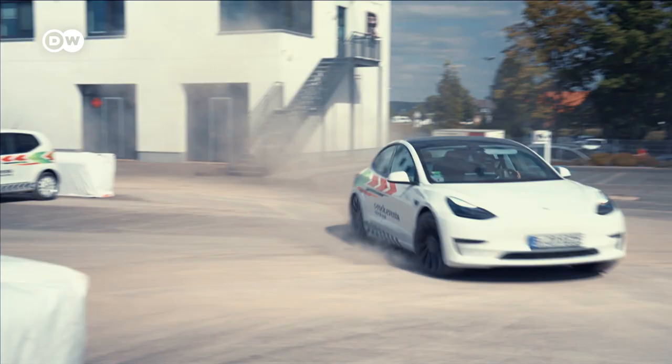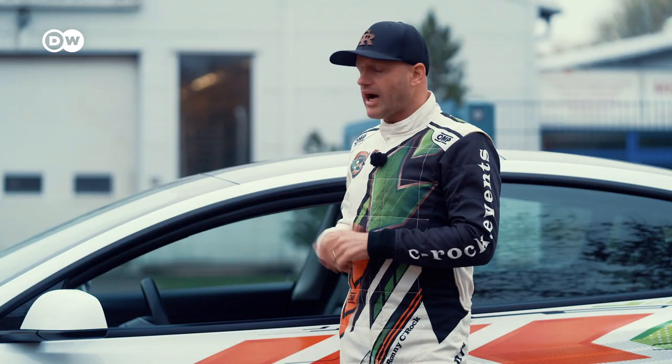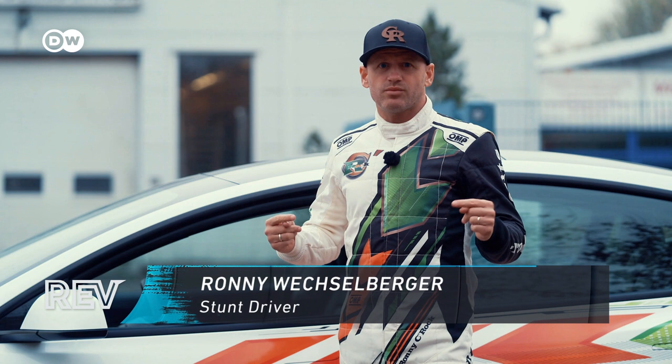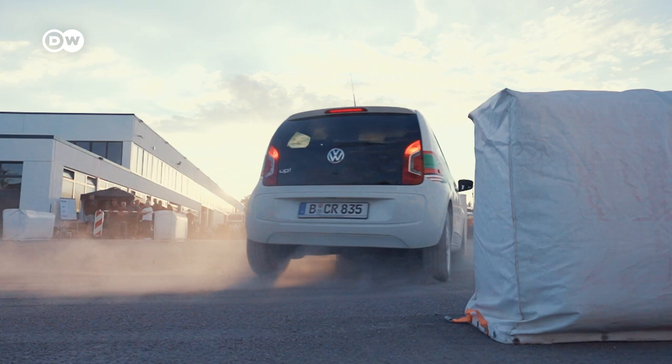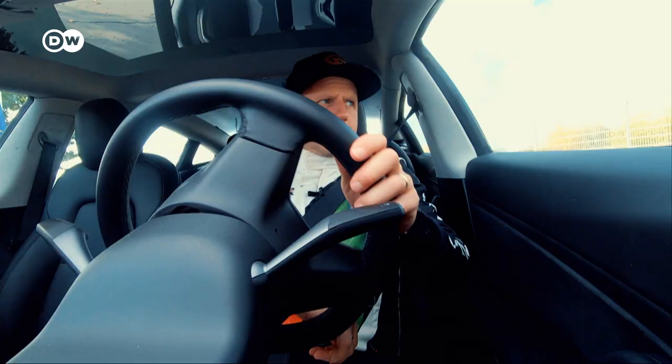You cannot have fun in an EV is what I'm hearing a lot. I don't agree. Today I'm going to show you how I stunt in my EV. And of course this is not an instructional guide. Consider this more as a physics lesson about precision driving. Some of this applies to combustion engine cars as well, but I will be focusing on EVs.